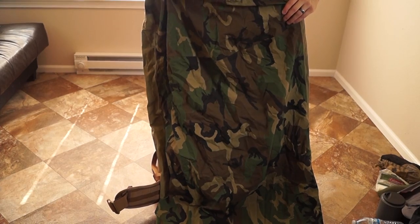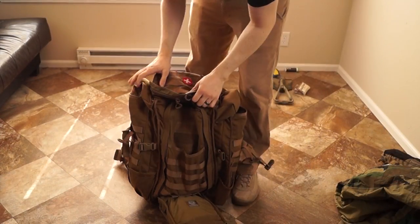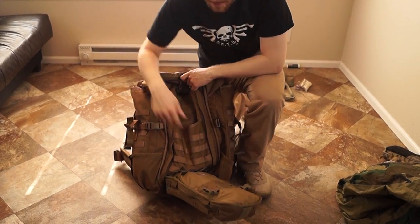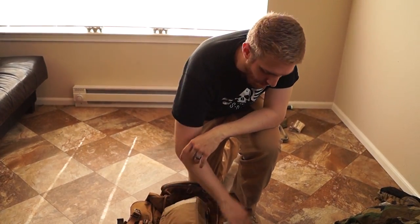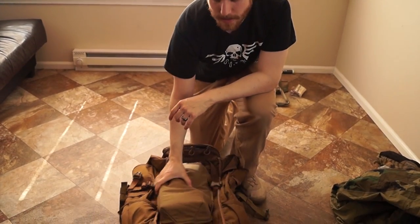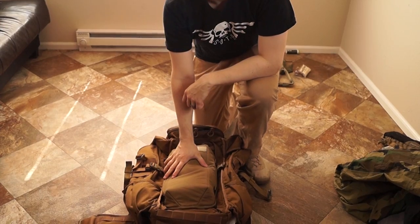I also have a small one-person tent if I'm doing more of a static role. The concept with this bag was to go light and compact. I've tied everything down with multiple straps so nothing's moving. That's just one of the ways we like to pack for an event.